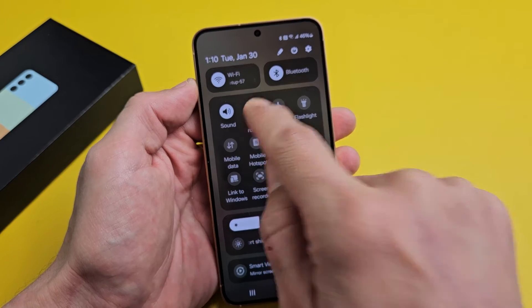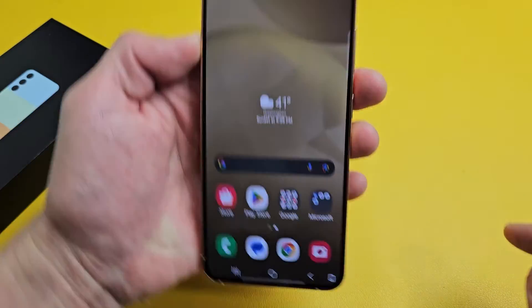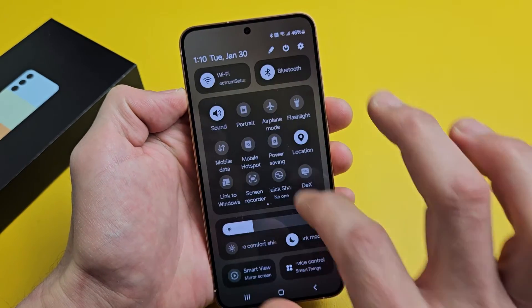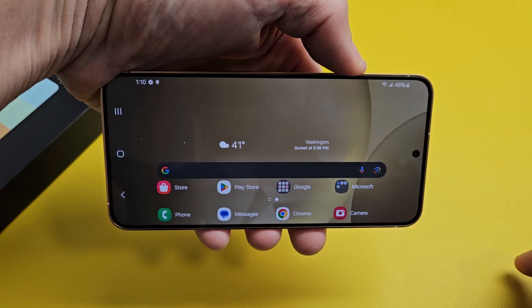If I turn the auto rotate off and leave it on portrait, then it's not going to work. So I have to turn that back on — now it'll work.